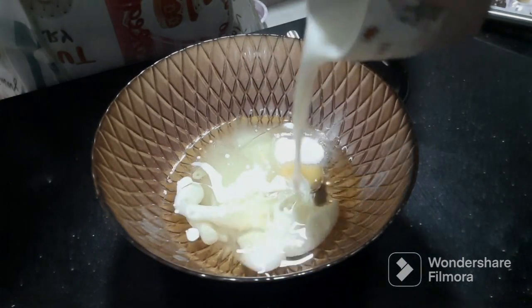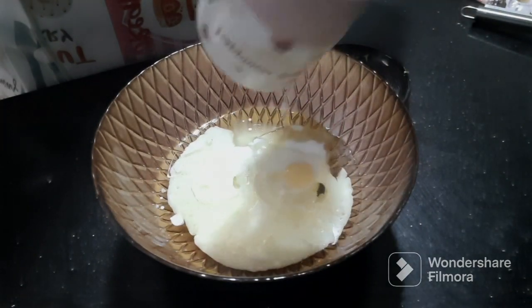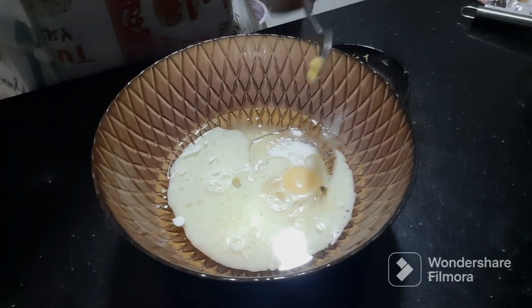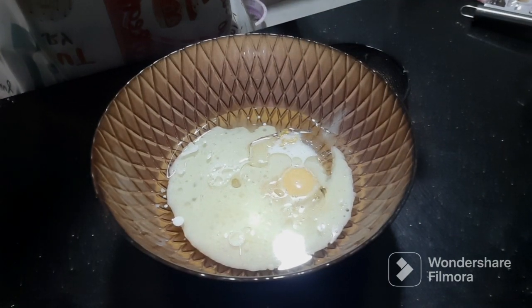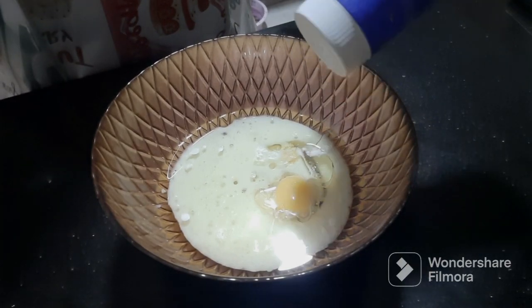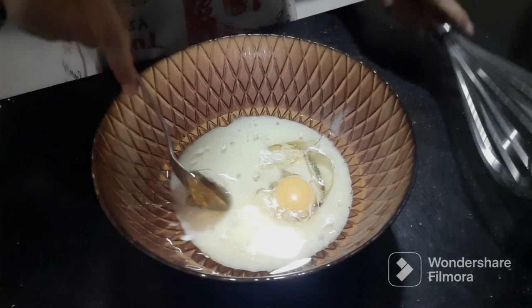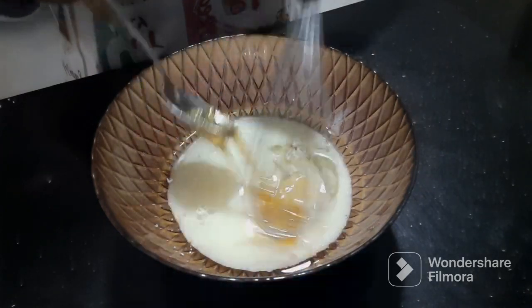And add my favorite, and add a little more.